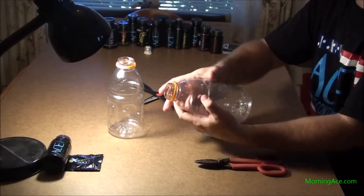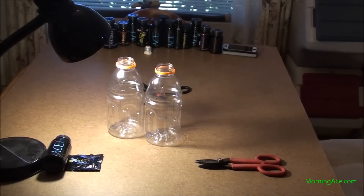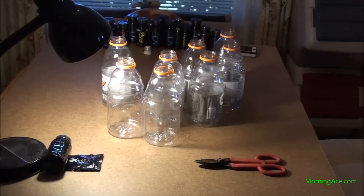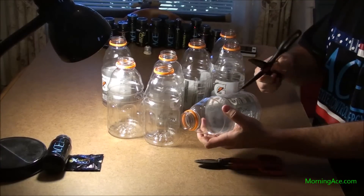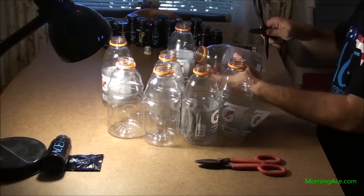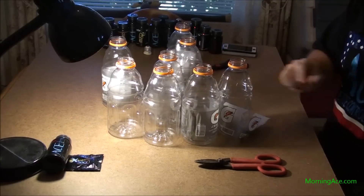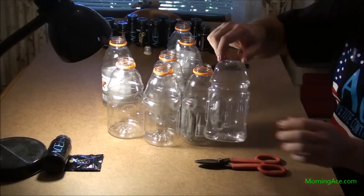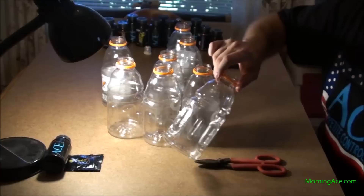Score the label with something — a screwdriver, knife, scissors, whatever. Takes about three to five seconds per label. If you've got a hundred bottles, that'll take 300-plus seconds, so it can take up some time. Score it right by where the label goes together, then peel it off. Sometimes they break apart and leave a little bit of label — that's fine, just to save time.